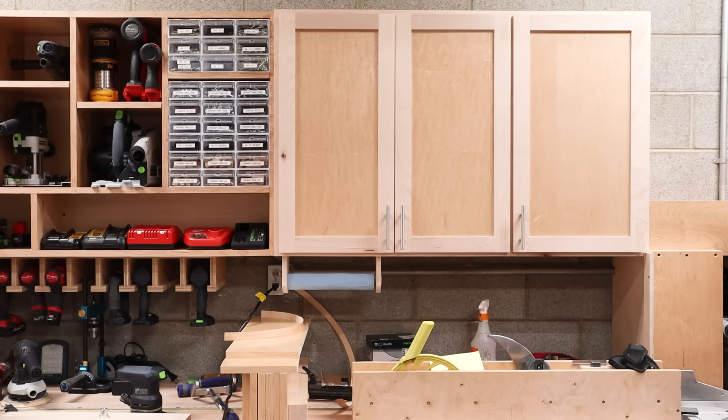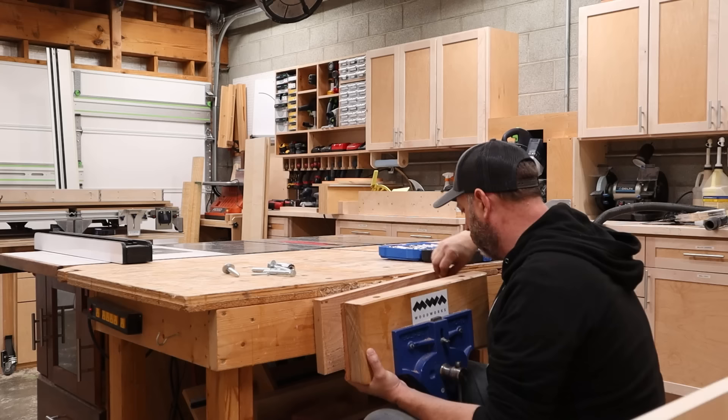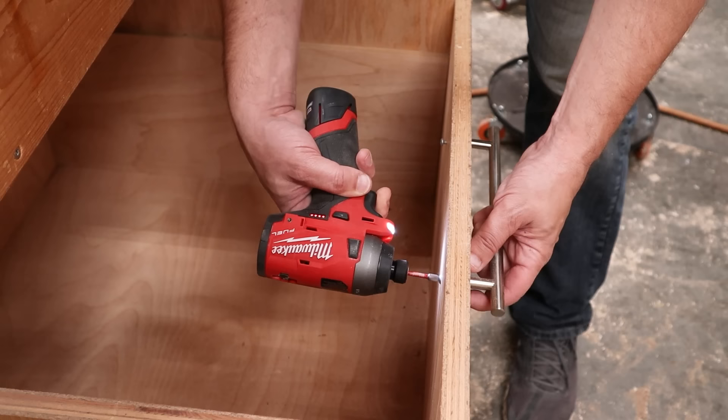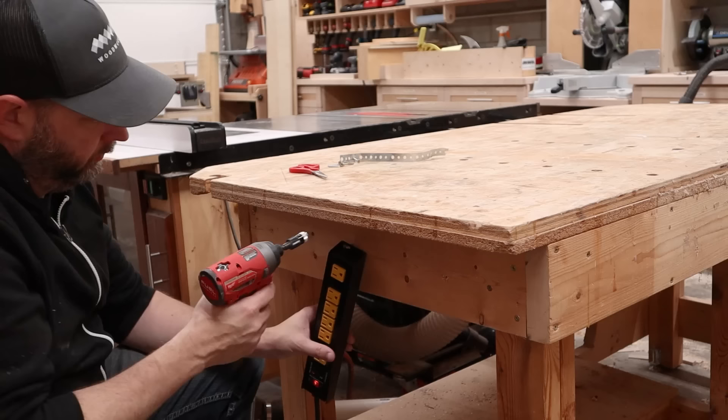With the new bench basically done, it's getting really tight in here and I need to get it into position, which means I need to get rid of the old bench. I'm going to need a minute to say goodbye to my old bench — ah, who am I kidding? Let's get it out of here. I'm not going to make you watch me tear this old bench apart, but I did have one tip I wanted to share: before you discard any cabinetry or shop furniture, make sure to salvage as much usable hardware as possible. Things like drawer pulls, hinges, and slides, because those things are all expensive and easily reused in future shop projects.